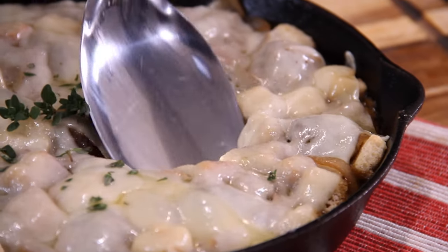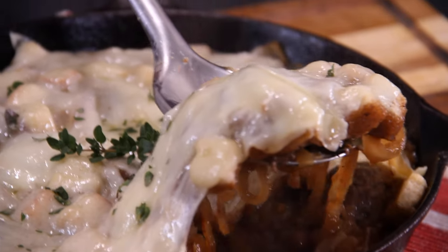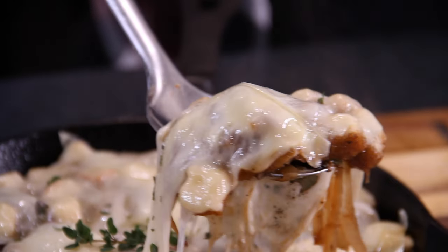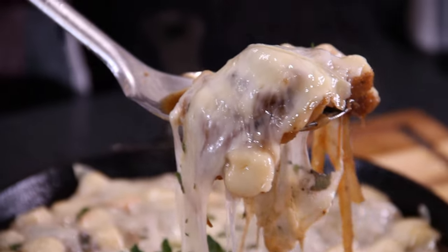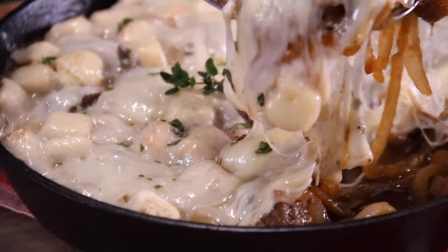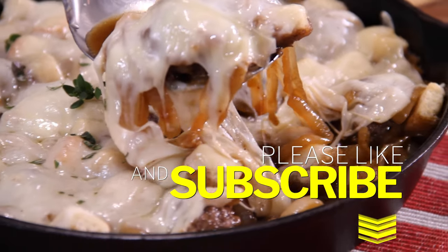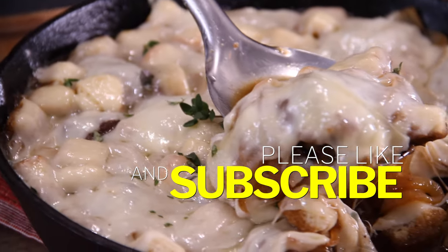When you lift this up and bite into it, it is simply a delightful experience. Those caramelized onions, that soup mixture, the cheese, the meatballs — oh my goodness, it is just something else. Definitely a must-make. If you like what you saw, give us a like — it really does help us out. And if you're so inclined, subscribe!